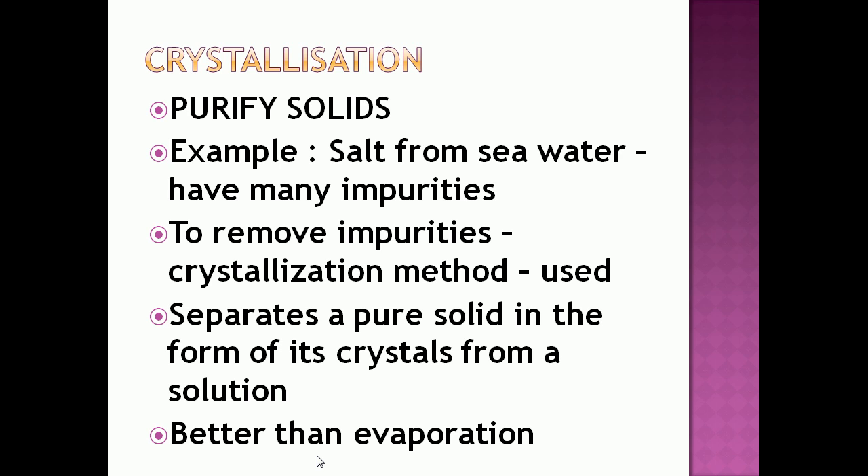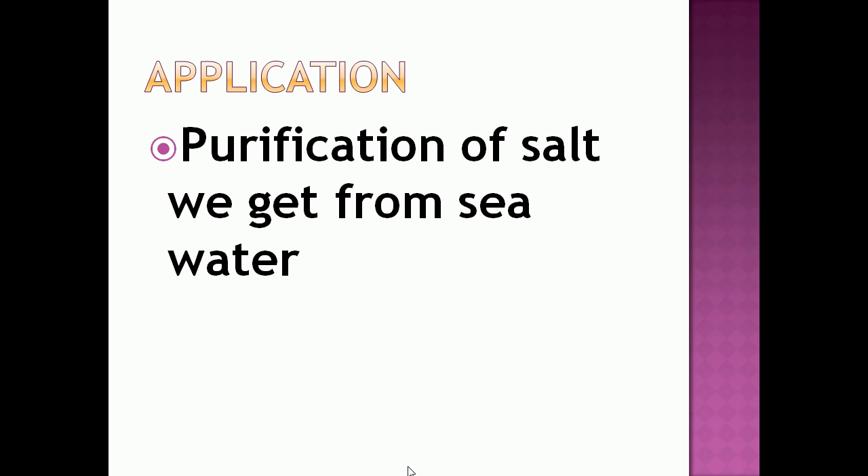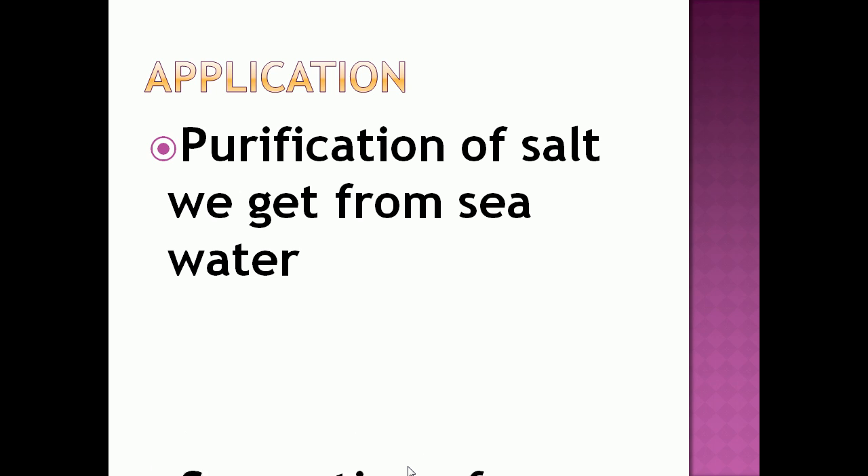Crystallization is better than evaporation because some solids decompose on heating, and some impurities may remain in the solution even after filtration, which can contaminate the solid. Applications of crystallization: it is used for purification of salt from seawater and for the separation of crystals of alum from impure samples.